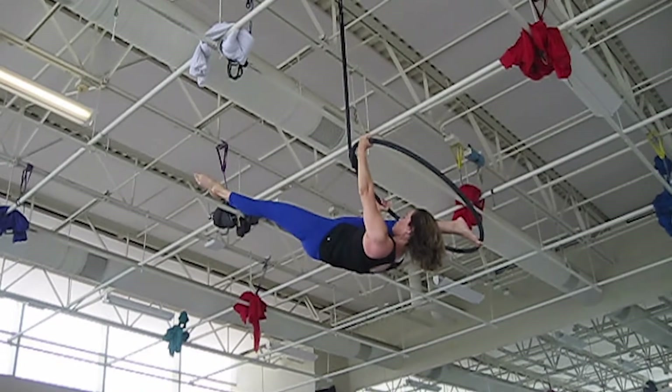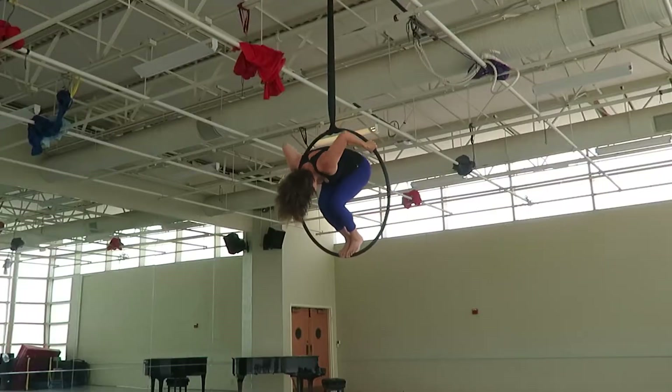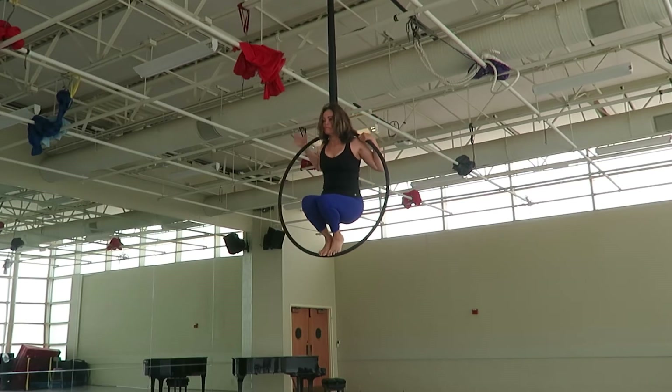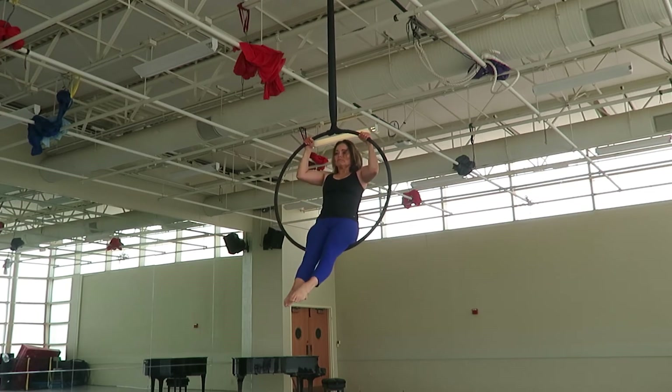To come out of the position, pass your left leg through the hoop and return to squat position. Then pull your body up and return to seated position.